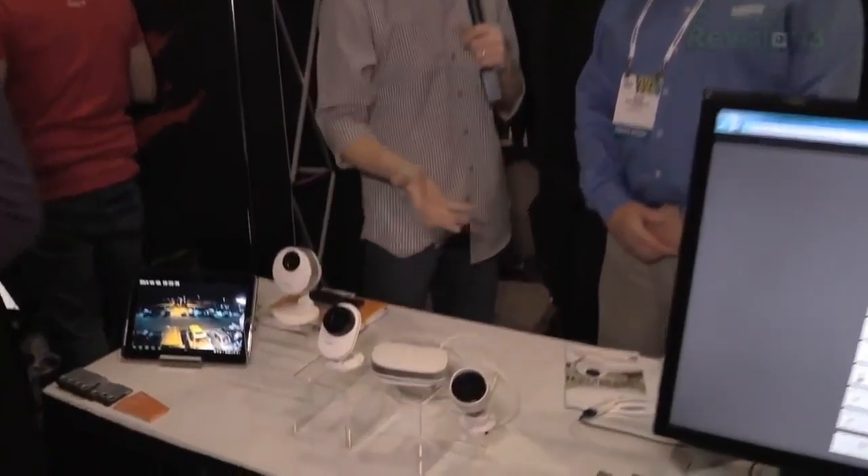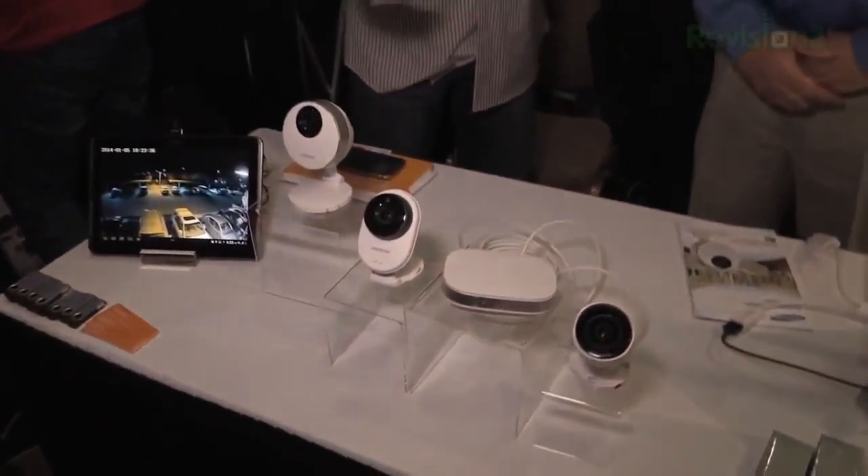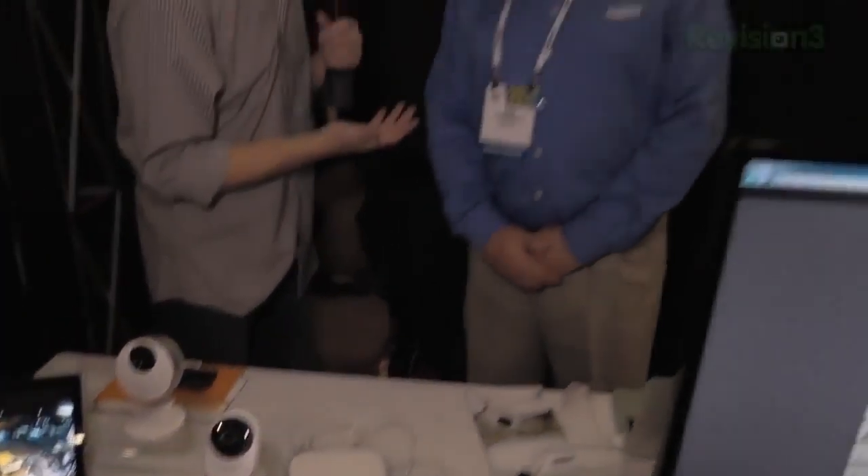Hey guys, it's John P. with Geekbeat. We're still doing our CES coverage live here in 2014. We are at the Samsung booth — well, it's not quite a booth but it's definitely a table. We're going to take a look at a bunch of new IP-enabled cameras. We've got Mike here from Samsung, thanks for joining me. You're very welcome.